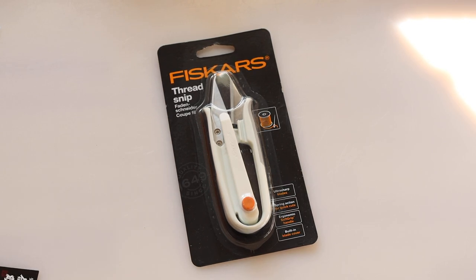Hello guys, this is Roto. Today I'm going to review one snip. This is called Fisker's Thread Snip and I'm going to unbox it today and try it out for the first time.